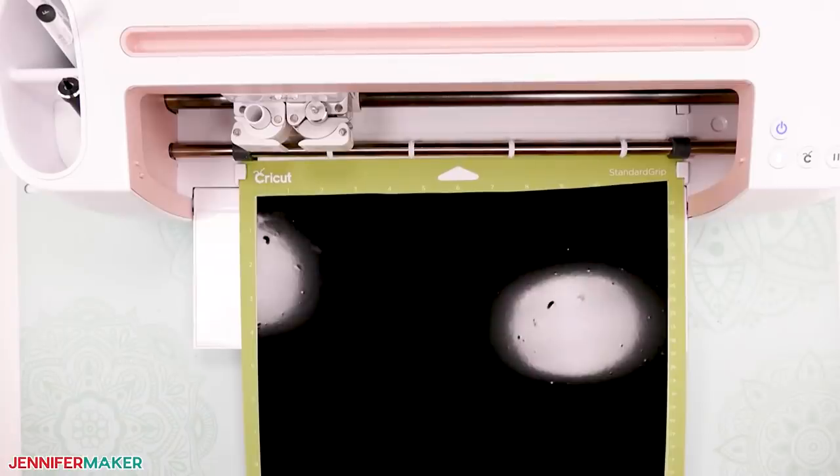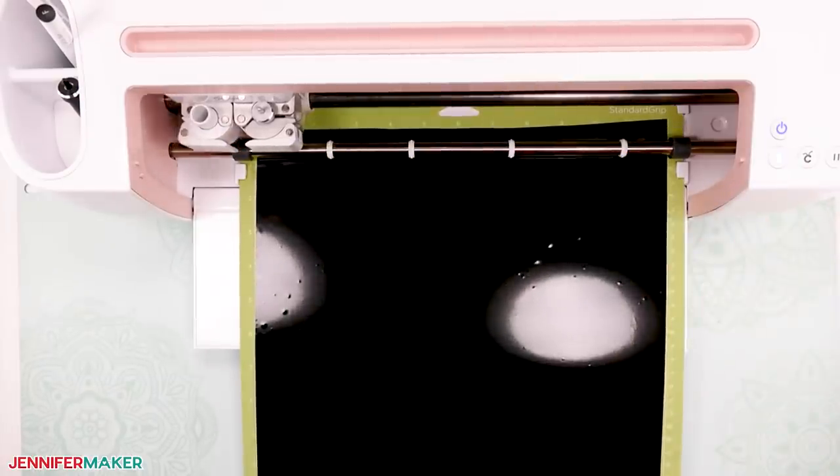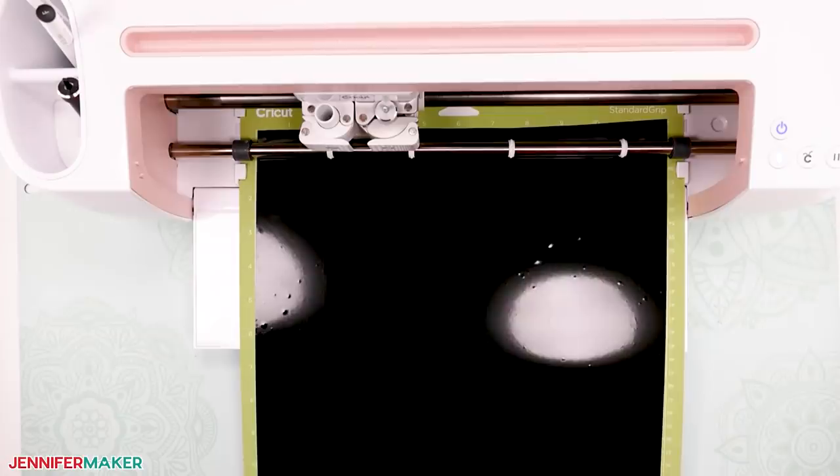The first piece of vinyl should measure at least 7.5 inches by 18.5 inches, and this is why we need the 12 by 24 inch mat. Once you place the vinyl on the mat, use the Cricut brayer to smooth out all the bubbles. Now load the mat into your Cricut machine by pressing the blinking up/down arrow, and once loaded, hit the C button to cut.